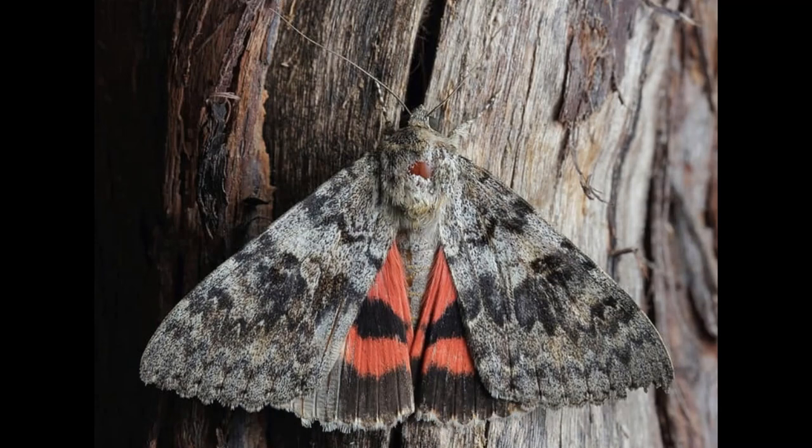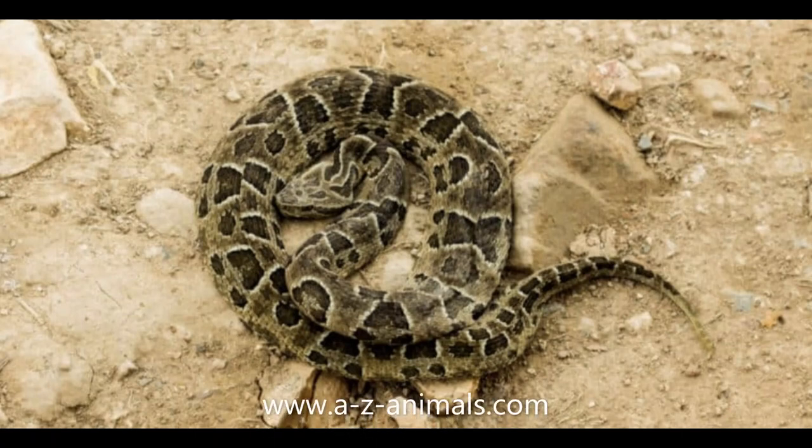Next we have a Urutu snake — I hope I'm saying that correctly. Urutu snake. They are mostly from South America. Their young are called snakelets or neonates. It has a triangle-shaped head and it's venomous and very aggressive, so stay away from this snake!